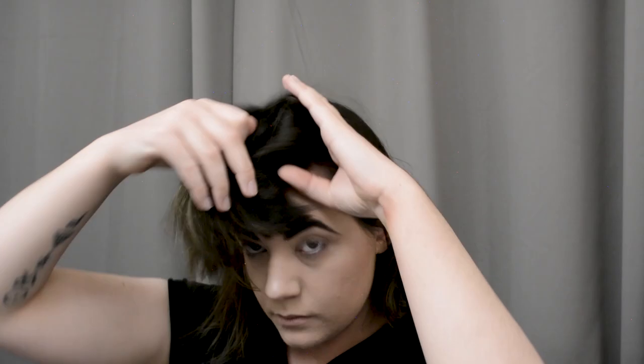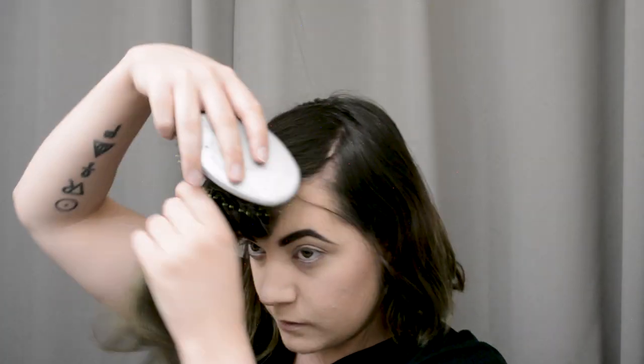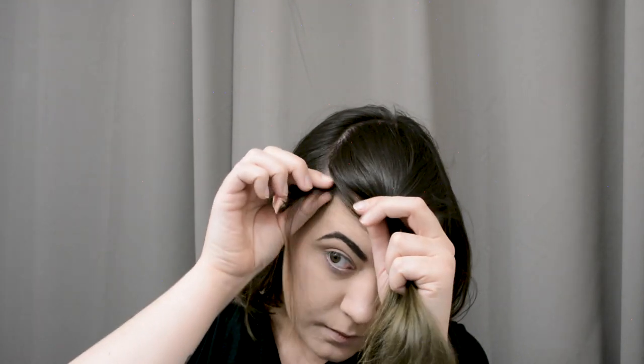Now I do have these bangs here in front, which are a bit grown out — this is pre-haircut once again. I'm first going to start by sectioning off the front top section of hair here, including my bangs, and then a little bit of a U-shape behind them as well. I'm just sectioning off the very top of my hair where we'll be putting the poodle eventually, and I'm just going to twist that and clip it out of the way while we work on the rest.